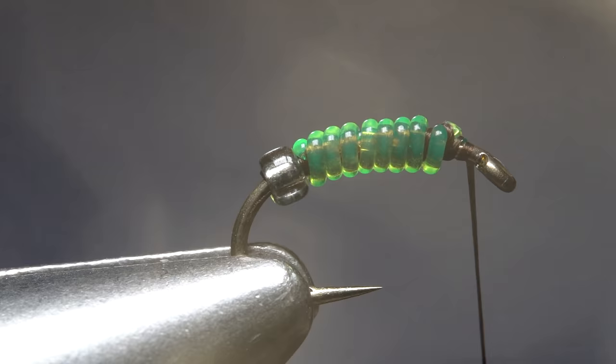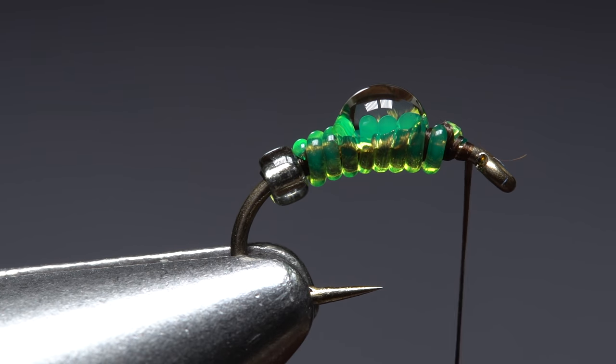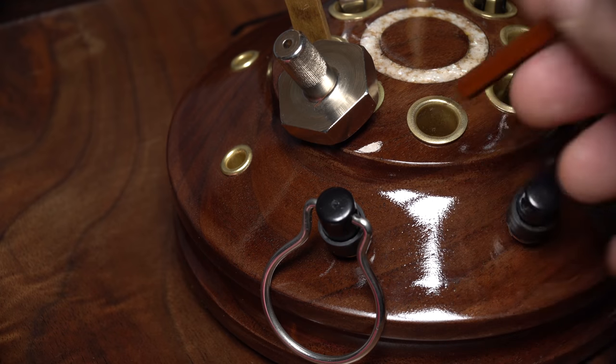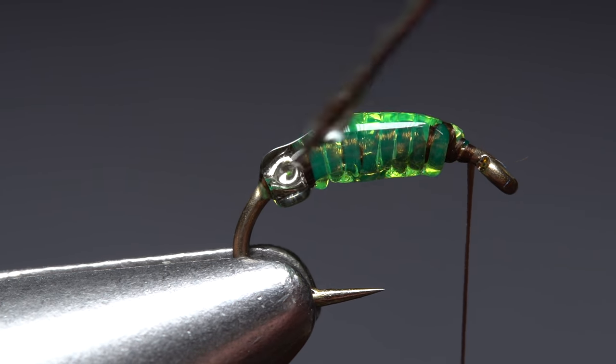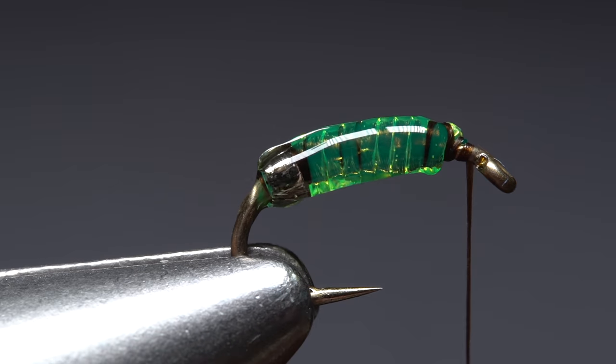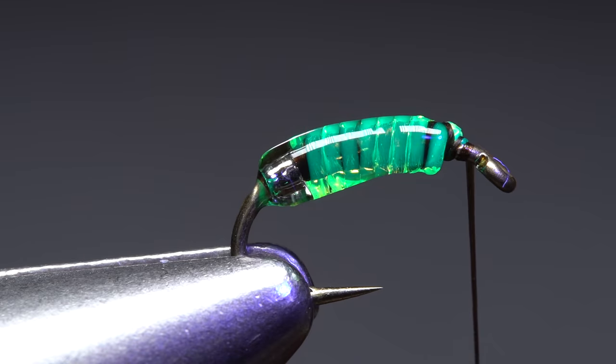Although not absolutely necessary, a small drop of thin UV cure resin applied to this portion of the fly and spread out with a fine-tipped bodkin helps to pull everything together in terms of look. It also greatly increases the fly's durability. After an ample shot of UV light to cure the resin, you can continue tying the remainder of the fly.